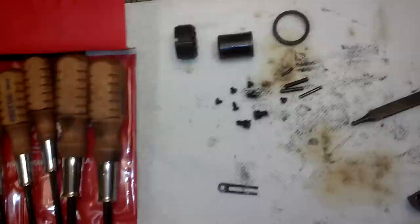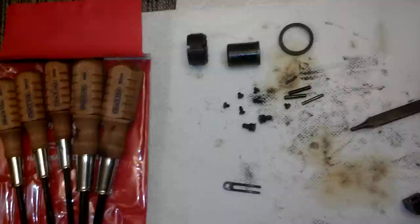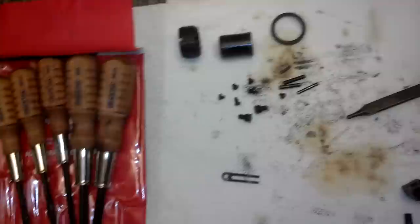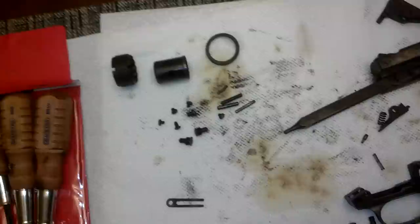They just worked perfectly the very first time and every time. Never been this happy with a gunsmithing tool purchase before. These are going to be around for a while, and I would not hesitate to pick up another Browning to work on just because of these screwdrivers. They're that good. I'll actually put a link to the Midway site where you can buy them—it's worth having.